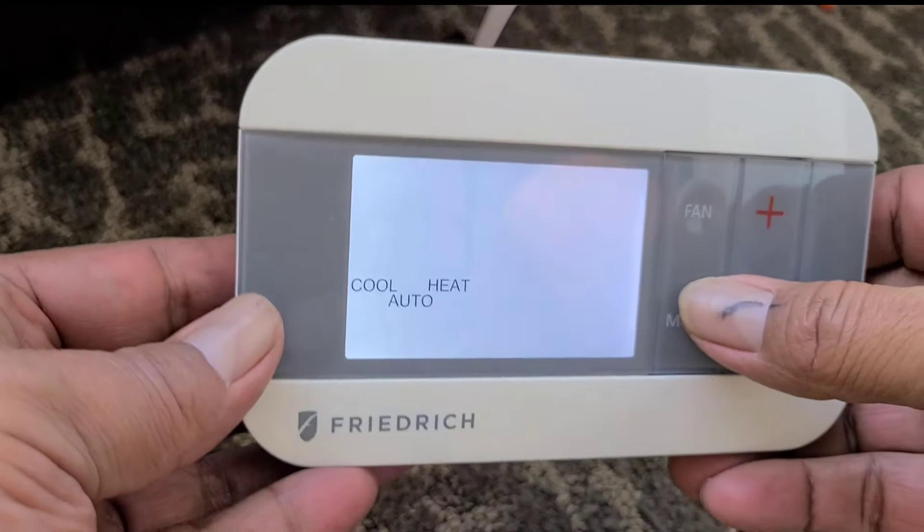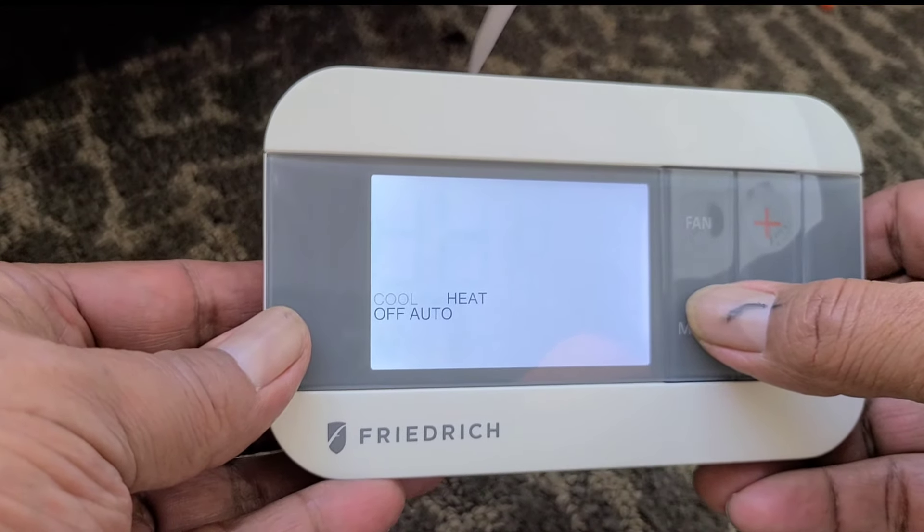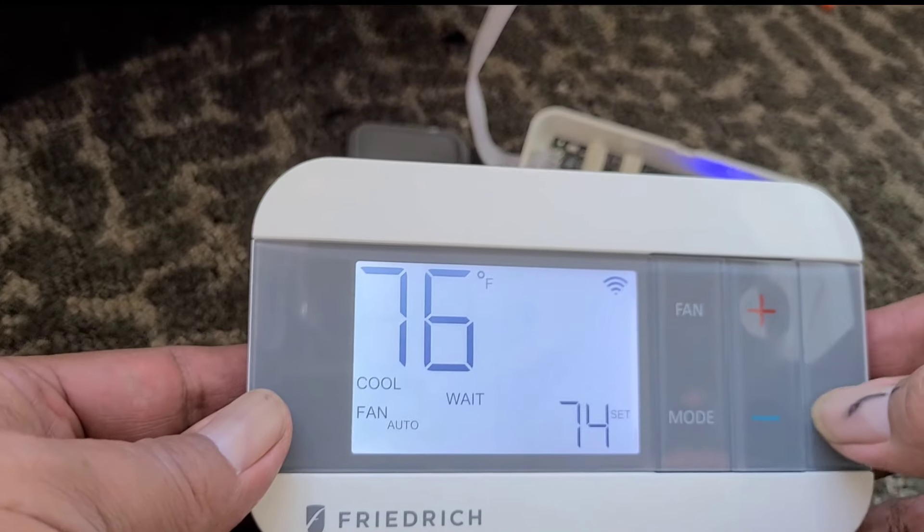Now let's go ahead and check it. I'm going to check it on cool, so I'll put it on cool mode and bring the temperature all the way down.